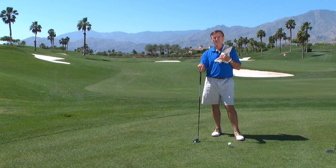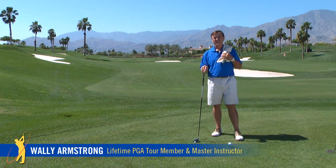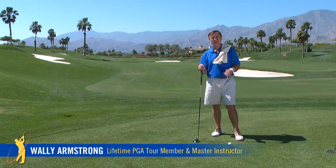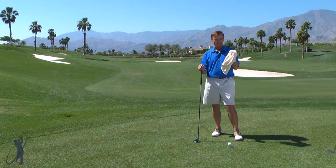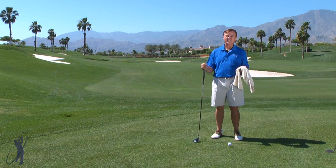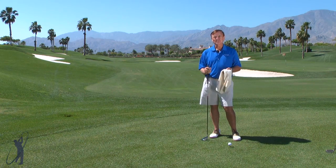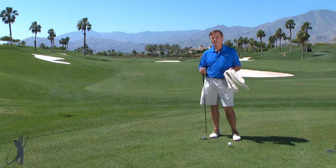My old buddy Craig Stadler, a fellow PGA Tour player, was penalized two strokes in a tournament because he was under a tree and had to get down on his knees. He used a towel, which was illegal according to the rules of golf, to keep his knees from getting dirty. It's kind of a silly rule, but it gives me a great insightful drill for you to practice, and I really encourage you to try this.